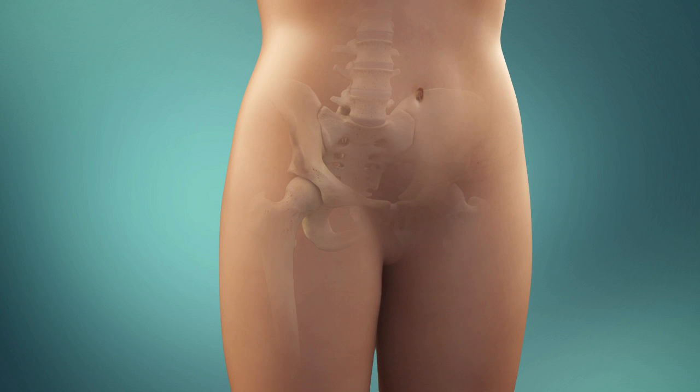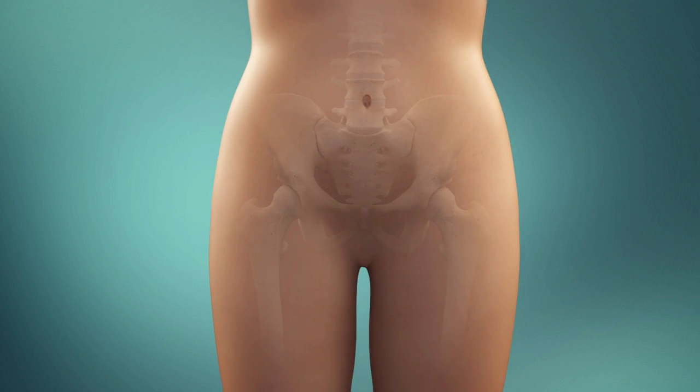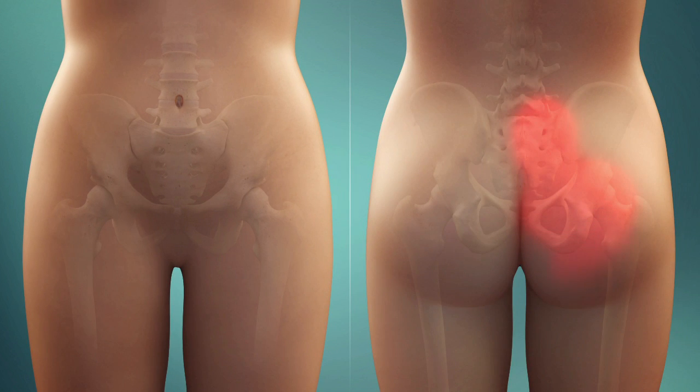Approximately 20% of chronic low back pain originates in the sacroiliac joint, but because SI joint dysfunction can mimic other etiologies, with pain presenting in the low back, buttocks, down the leg, and sometimes in the groin, it is often overlooked.